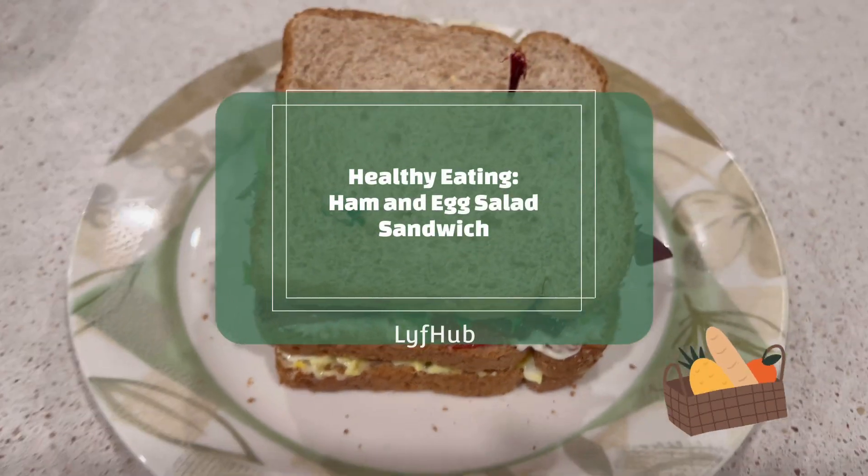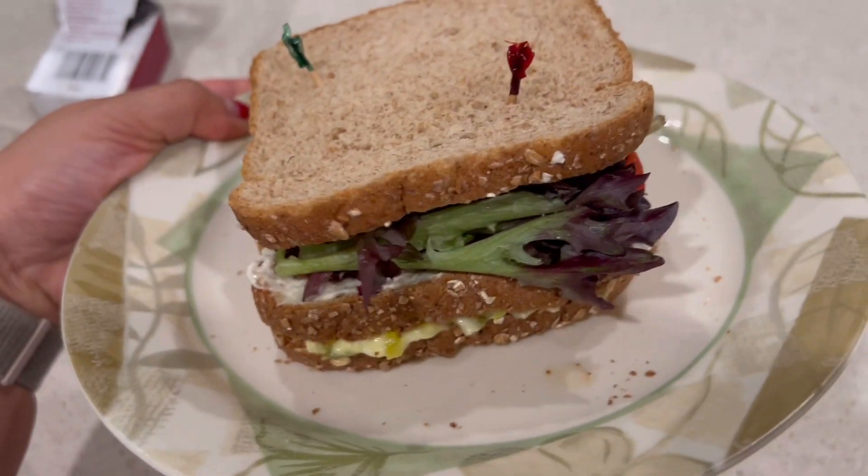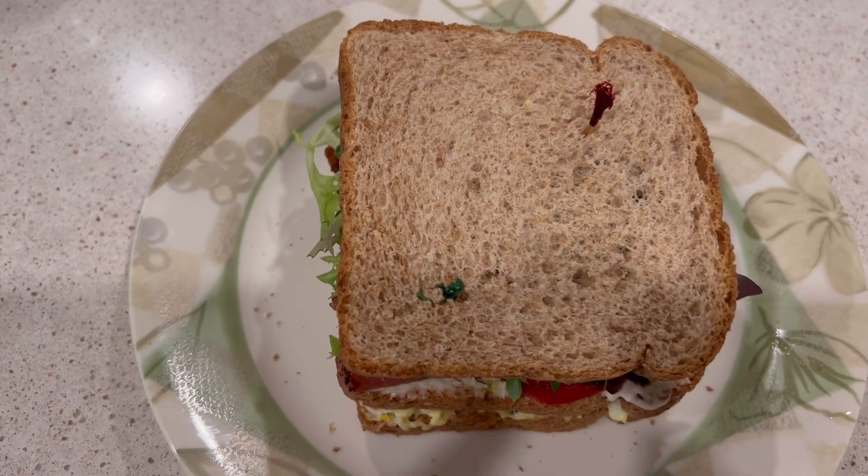Hello guys, today I made a ham and egg salad sandwich for my husband. I ran out of chicken salad, so I just want to share how I made this.